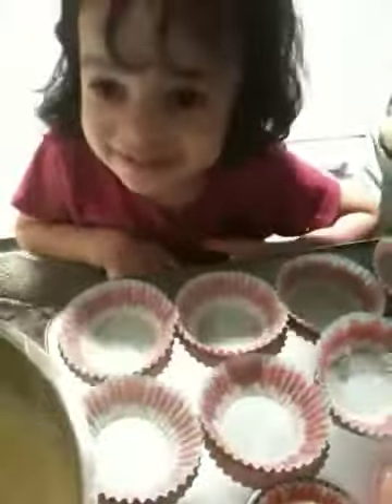Are you making cupcakes? Are they going to be yummy, Dahlia? Your favorite flavor, too. Cool. Vanilla.